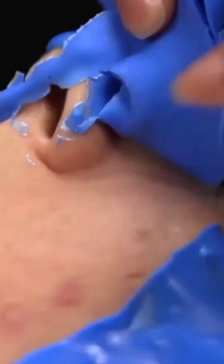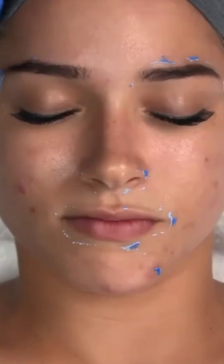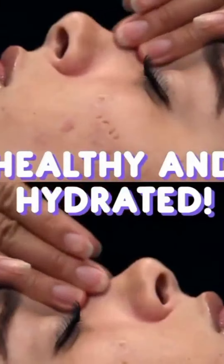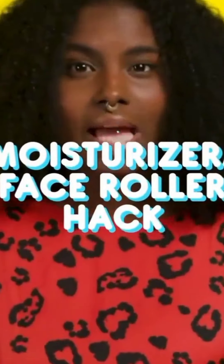Apply the mask to your face and peel it off once fully dry. Ah, much better. Let's end this spa day right with a touch of moisturizer.